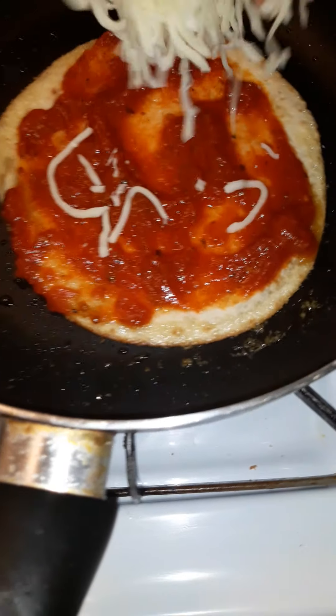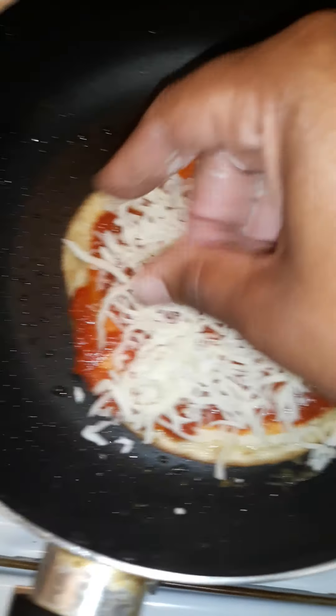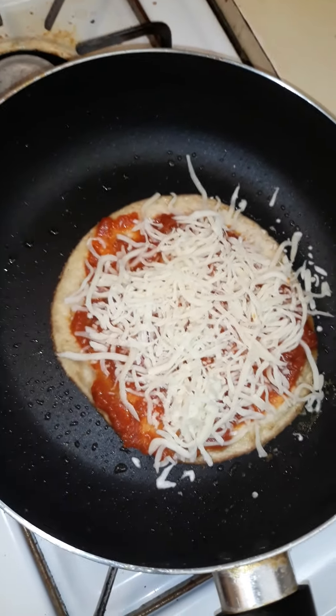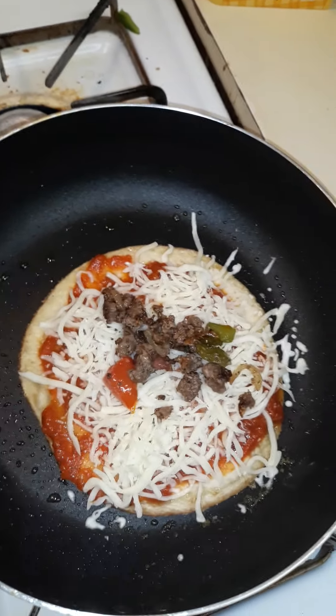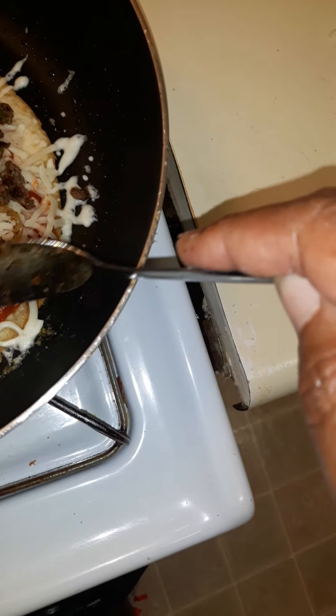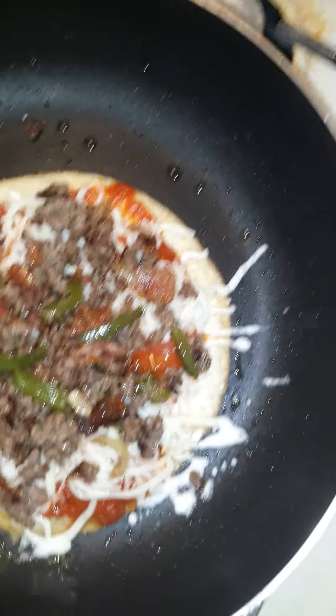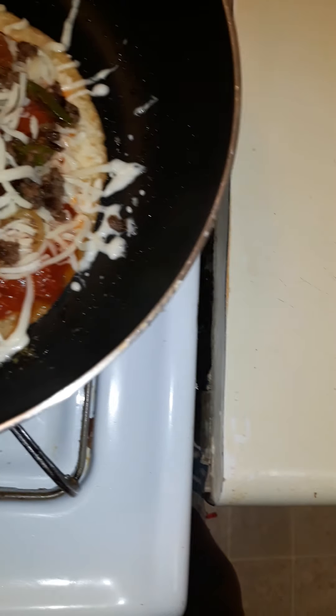I took it off the heat because it was getting too hot. Now I'm just going to put a little mozzarella on here, scoop out some of my meat mixture and tomato, then add a little more cheese to the top just because I want to. I'm gonna cut the eye back on and give it this final little melting process.